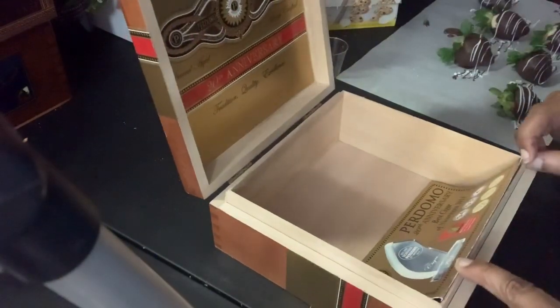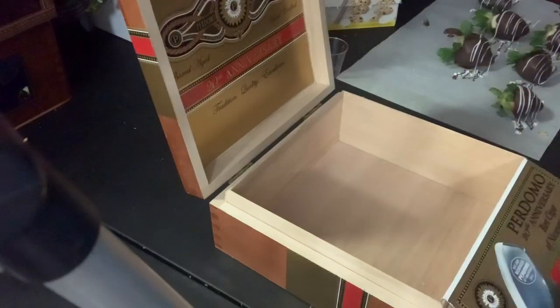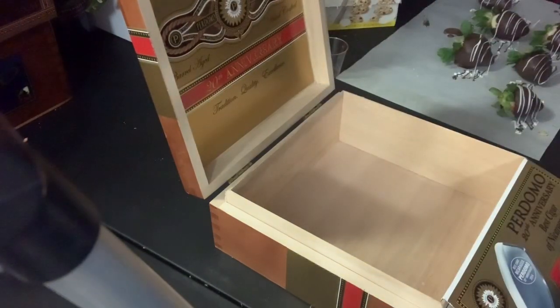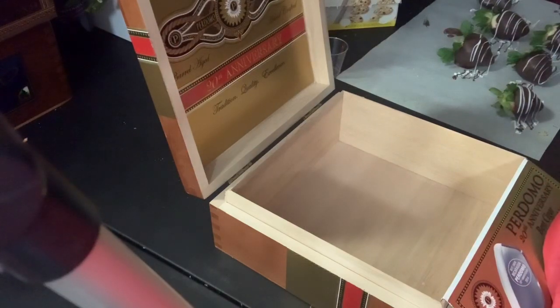So to begin, I open the box and lift open the flap. I take some gift tissue paper that I got from the Dollar Tree for a dollar, and with that I will open it up. I will actually double it a little bit to make sure it has the correct fullness. Once I do that, I will lay it into the box.